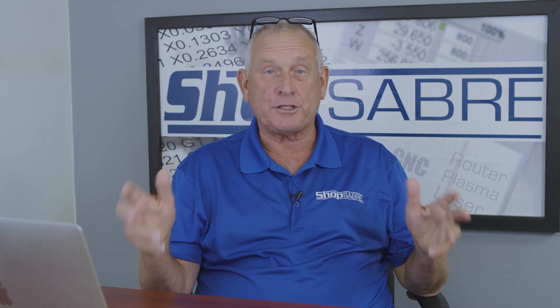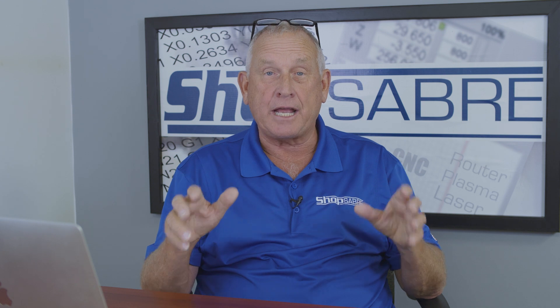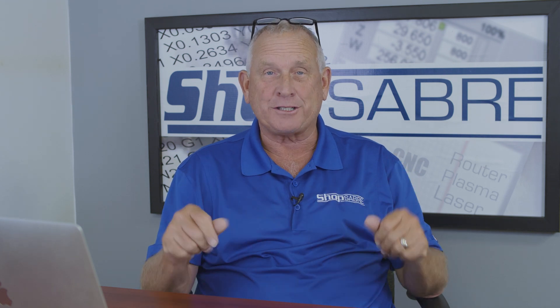Hi, I'm Router Bob. Welcome to ShopSaver Minutes. Today, we're going to talk about how long it actually takes to machine a cabinet job on a CNC router.